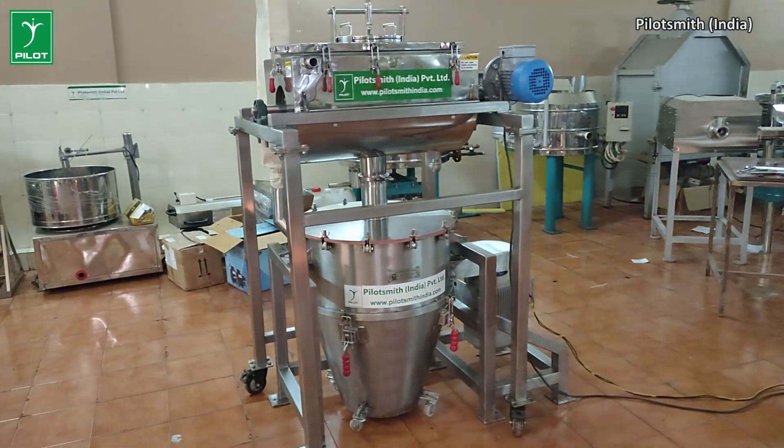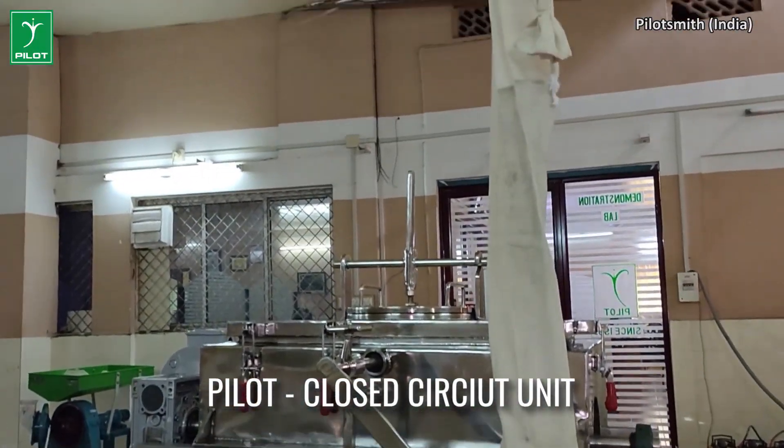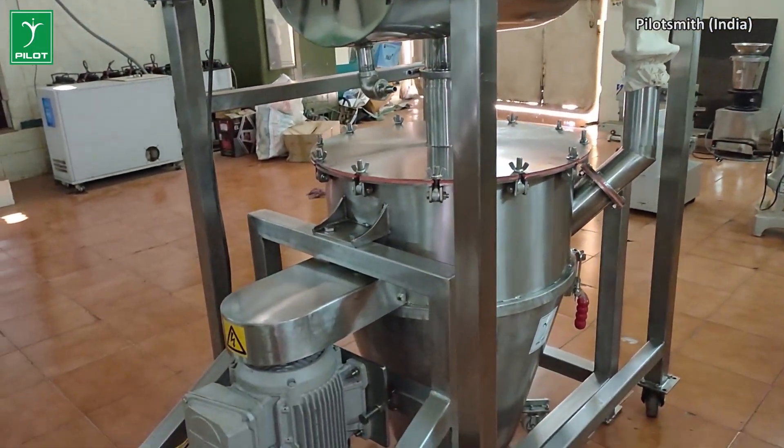Welcome to another episode of Pilot Missionaries. The closed circuit mill seen here consists of a combination of a ribbon blender and a verti machine, the latter one's feed port connected to the output of the first one.